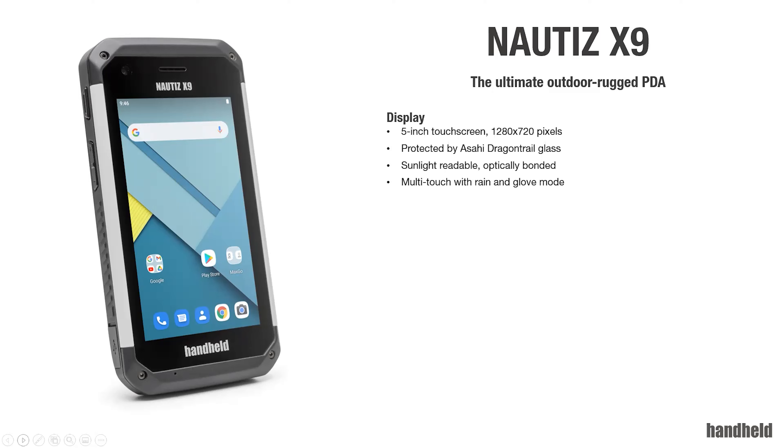The display is sunlight readable, achieved through different methods. One is increasing the display brightness — we have a high-brightness display — and then on top of that it's also optically bonded. These two things combined make for good performance out in the field, which is of course important for a device designed to be used outside with field workers.